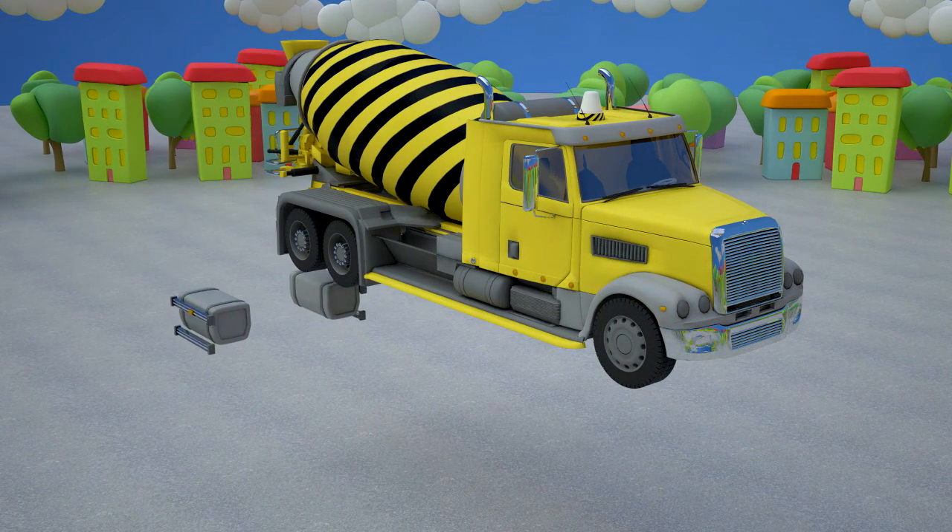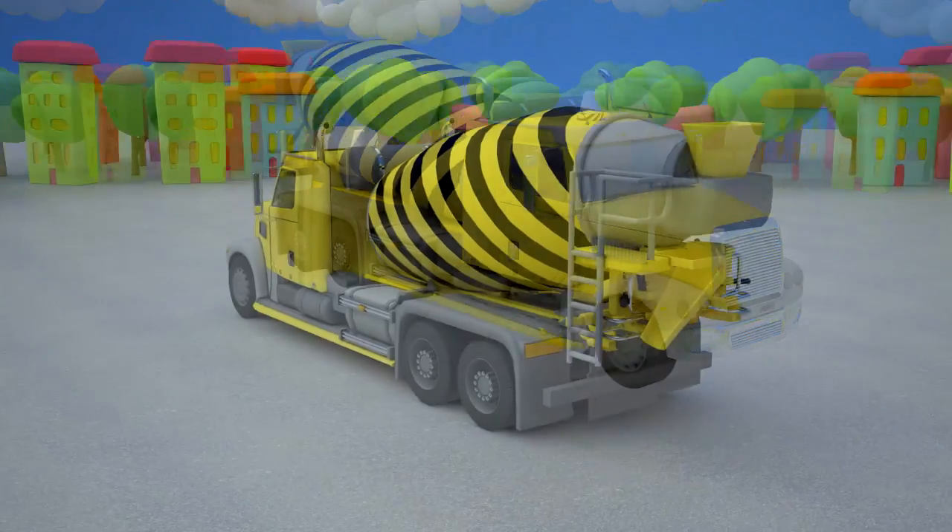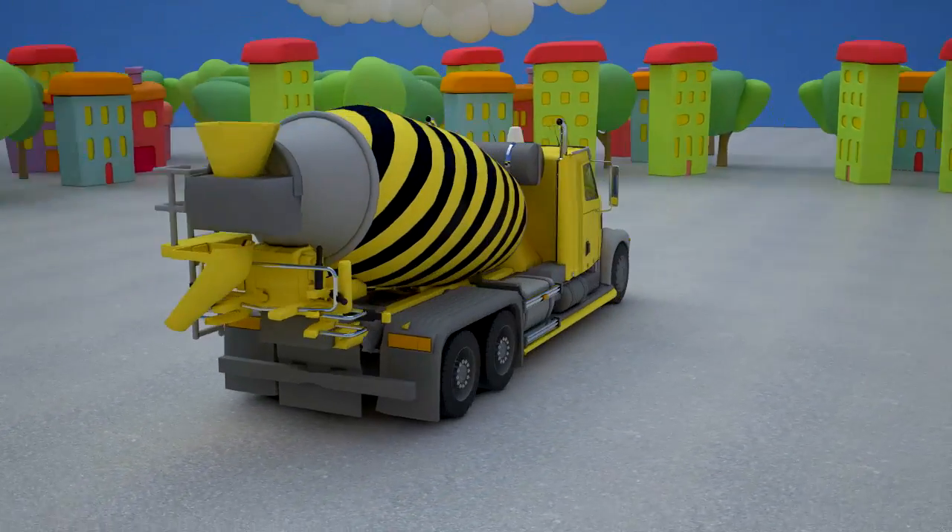The last detail has left — a gas tank. It's a container for storing gasoline. The concrete mixer has two gas tanks, one on each side.